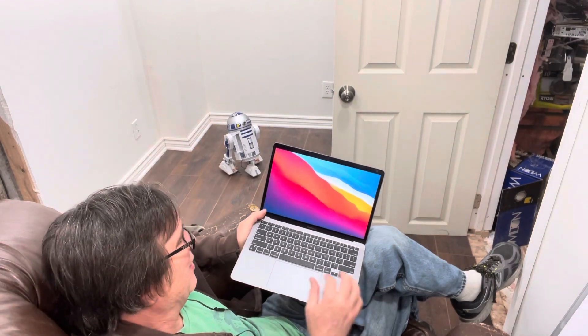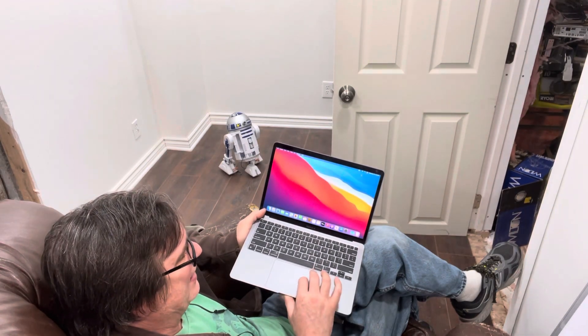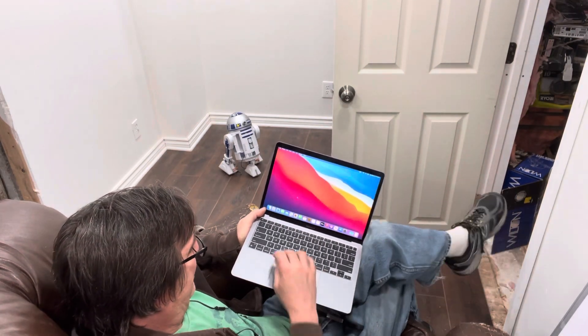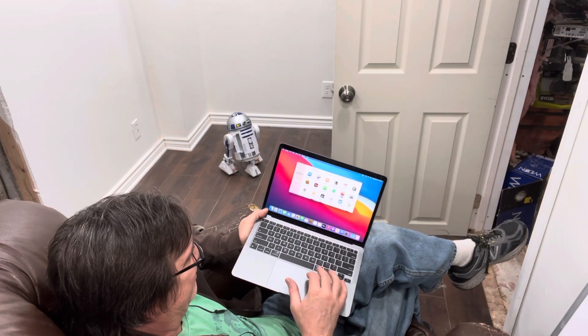It didn't ask about privacy controls and now it's logged in and doing the final configuration. You can see I have Wi-Fi, and if I look — yes, I have Firefox. I indeed have Firefox and I have Google Chrome. So there we go — a brand new Mac out of the box, configured in just a few minutes.